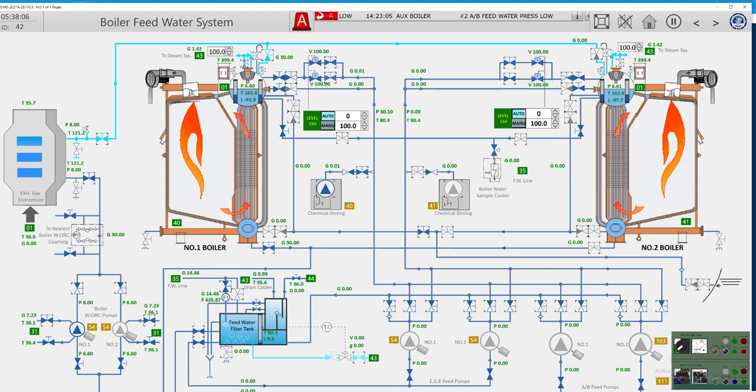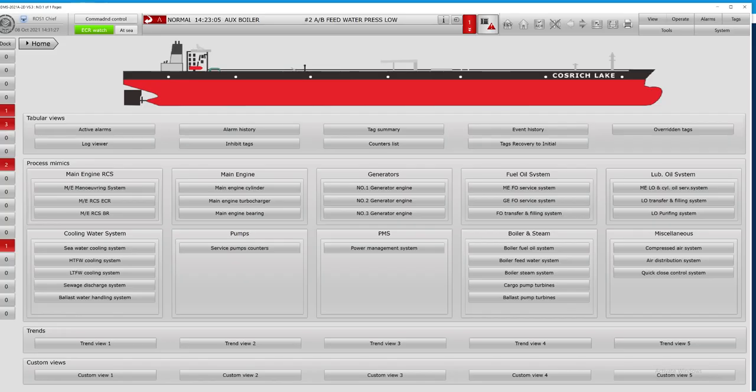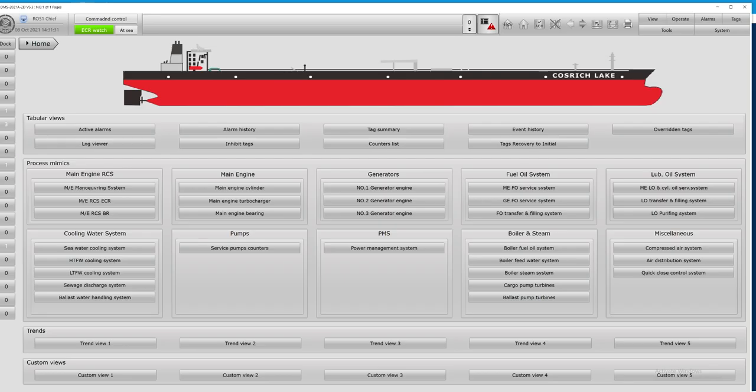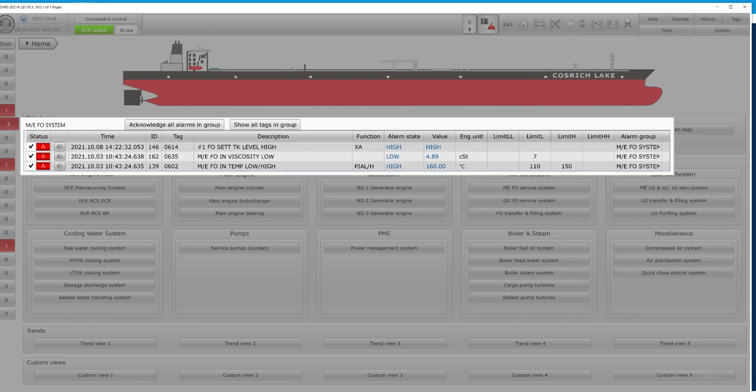After filling our feed filter tank, let's start our pump to see if we have any pressure. Our pressure is good, so by the time this alarm will be eliminated.